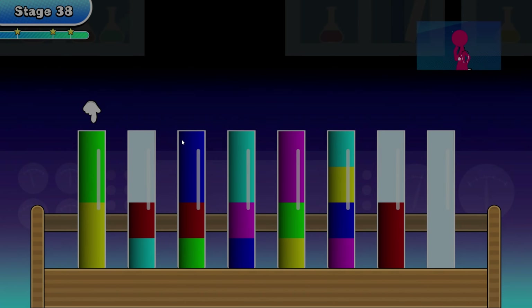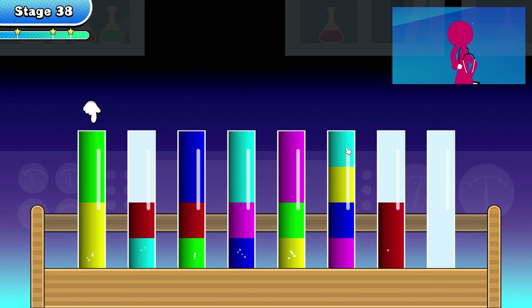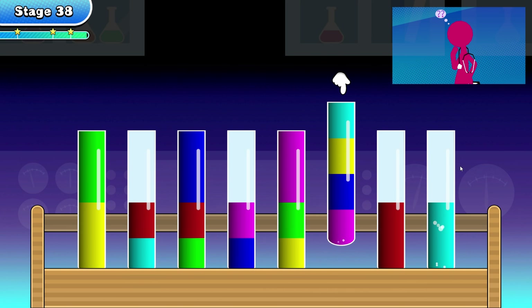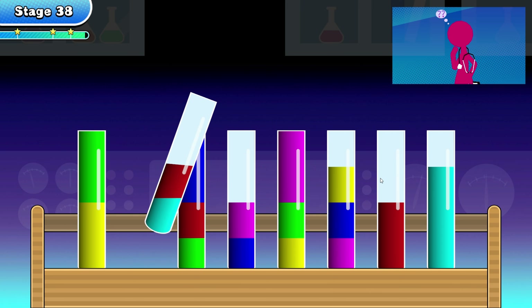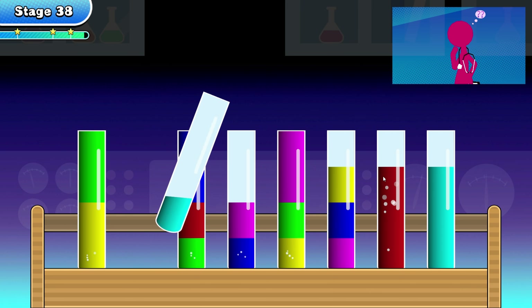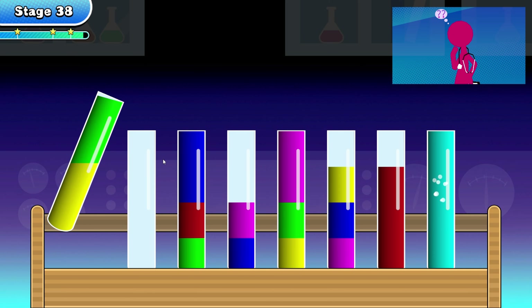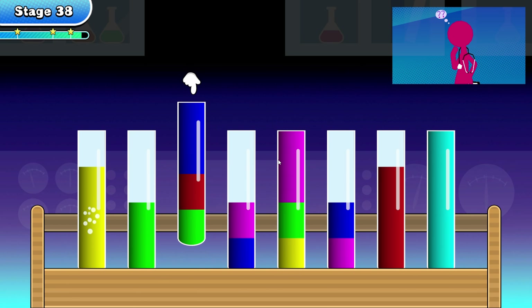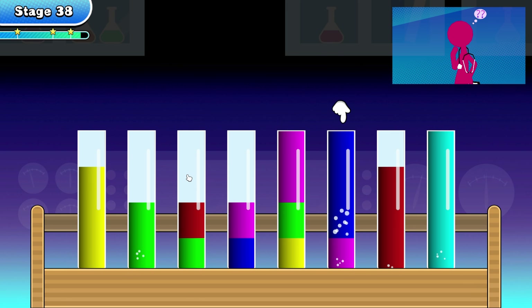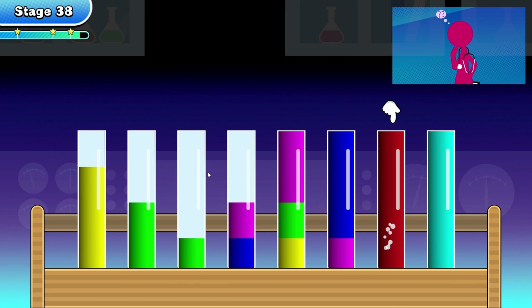Level 38. Start with the blue one, I guess. The red one can be put on top here. Then this one can be put there, then I can get the green one out so that I can empty out the yellow one. The blue one can be filled up there, and the red one can be filled up there.